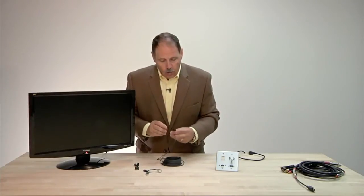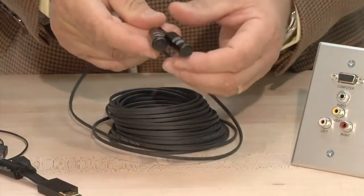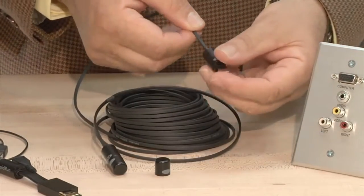Fully plenum rated. Look at this — this is the most compact Rapid Run design ever. You can see that there is a transmit and a receive connection for these.